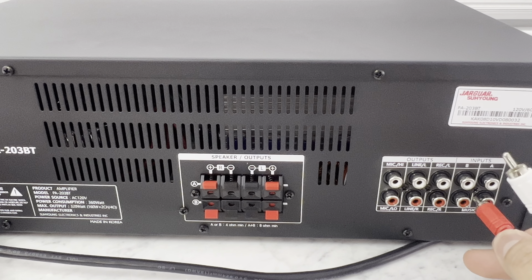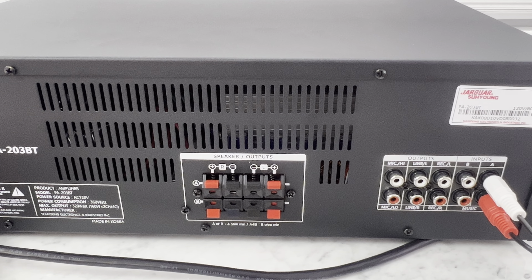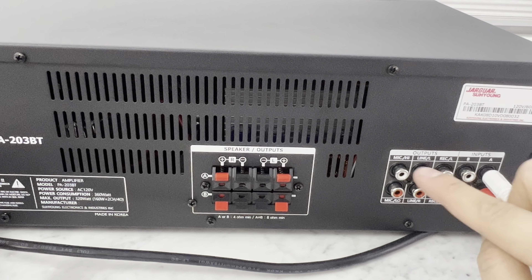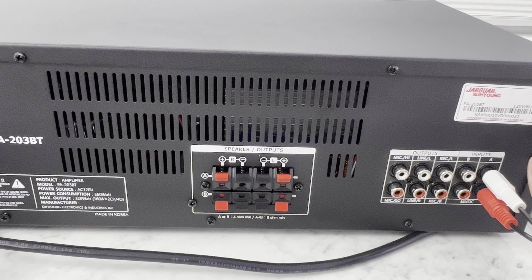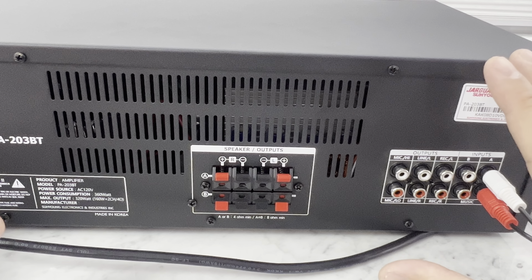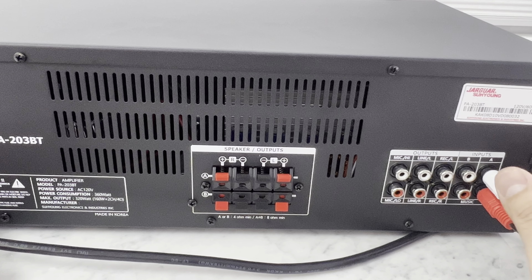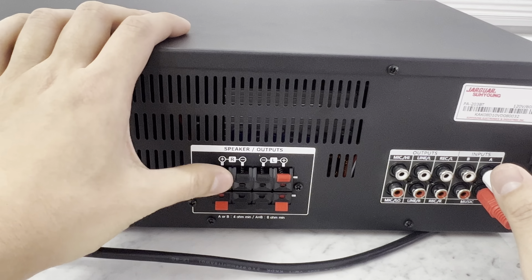All you need to worry about is the inputs, the output for the line, and the speaker outputs. Input A and B is what you're going to plug your karaoke into. So the output from your karaoke goes into the input of the amp — red and white, that's right and left. The line output is going to be used for a secondary amplifier if you have that kind of scenario, or more realistically, just plug it into a subwoofer if you want to add more powerful bass.